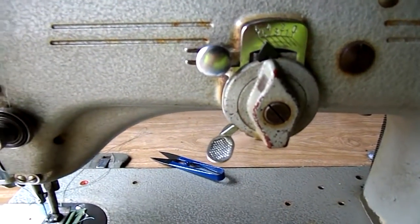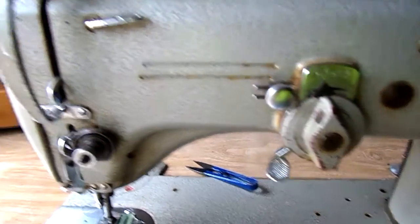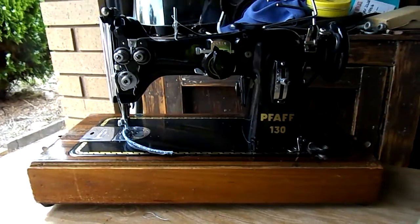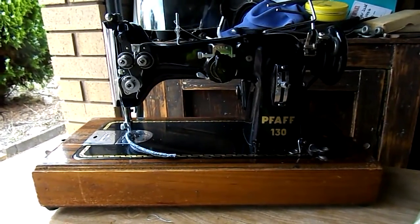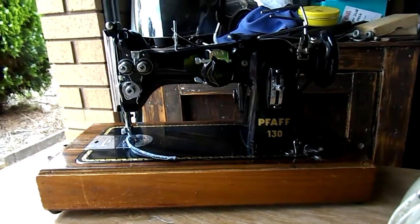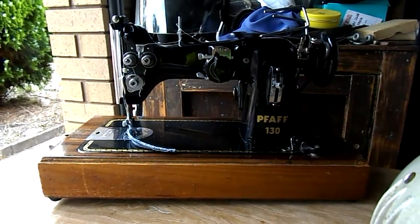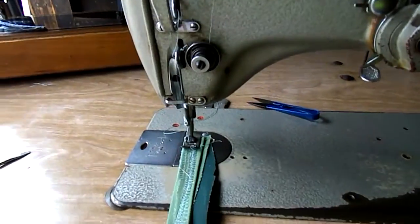Now we often say the difference between an industrial machine and a domestic machine is the actual power of the motor. That 130 is solid enough to go on this machine with the industrial motor, and you'll sew upholstery and the like with that machine, but the motor on the domestic is not strong enough to do it. So the machine is domestic or heavy duty capable, but with the motor it's only domestic.